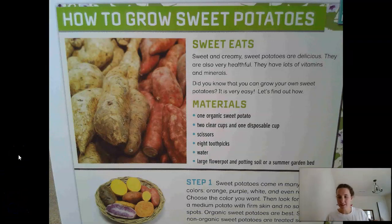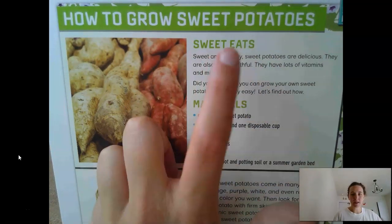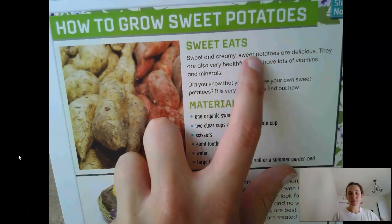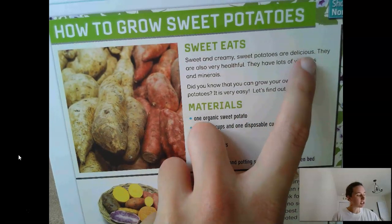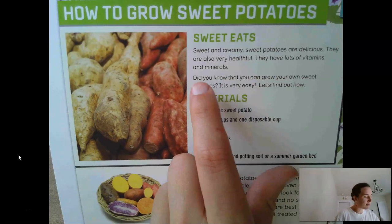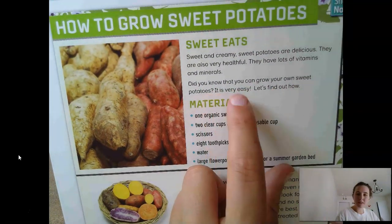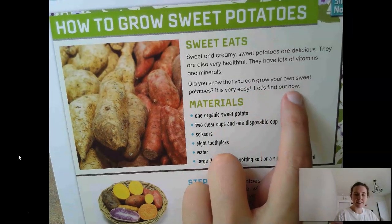So we're going to start with our first section, which gives us a little bit of background information about sweet potatoes. Sweet and creamy, sweet potatoes are delicious. They are also very healthful — they have lots of vitamins and minerals. Did you know that you can grow your own sweet potatoes? It is very easy. Let's find out how.